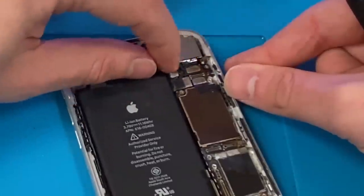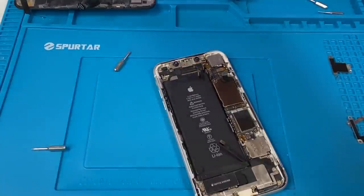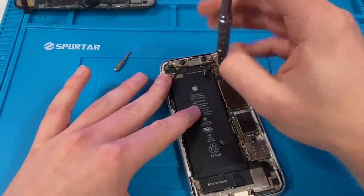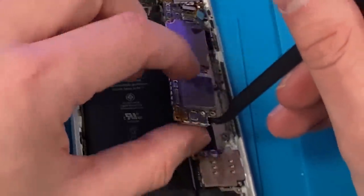I'm trying to be careful because everything is really fragile. We're going to attempt to remove the logic board — hopefully it comes off without a problem. Given how rusty this is, the chances of this turning on are really slim. Now we can remove the logic board.